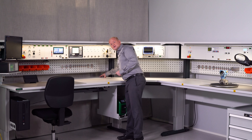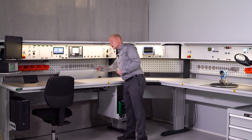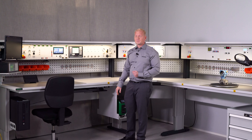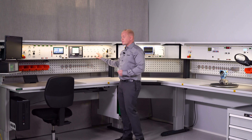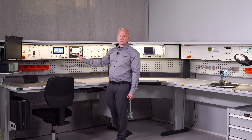Another new feature is the equipment panel which is over here. This houses sockets and USB connectors so all the cables are neatly hidden from view. The instrument panel is where you have all the calibration modules and maintenance modules.